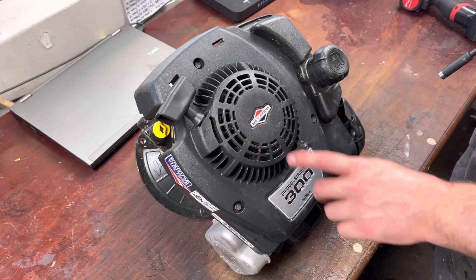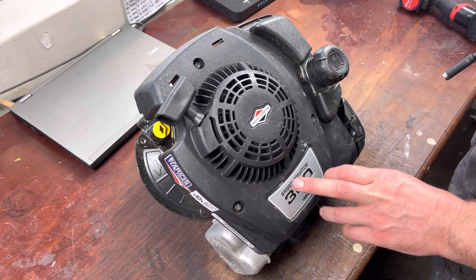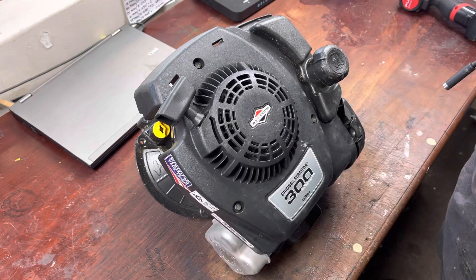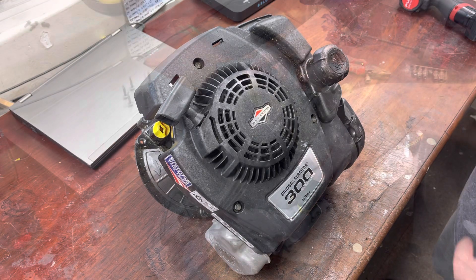Hey guys, so this is the Briggs & Stratton 300 series engine that came off the mower that I featured in yesterday's video. Let's just tear it apart and see exactly what went wrong and just how bad the carnage is.